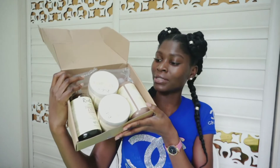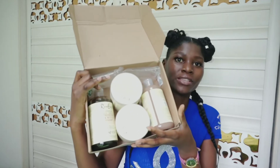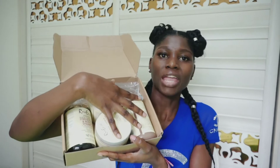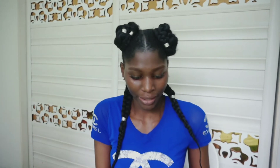I just want to do a product review about this product. This is actually a natural product — all the ingredients used, everything is natural. And this is how it looks like — it came in this box. As you can see it's four different containers and they're not all the same — we have shampoo, conditioner, leave-in conditioner, and stuff like that.